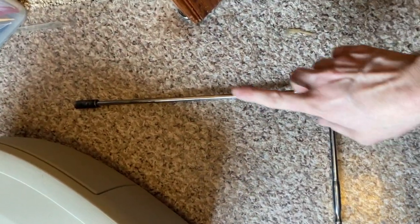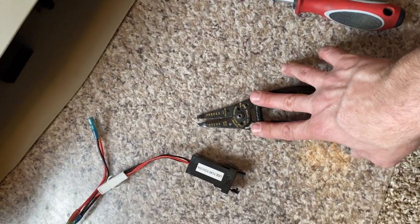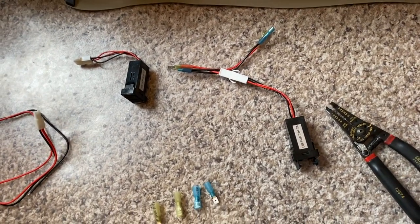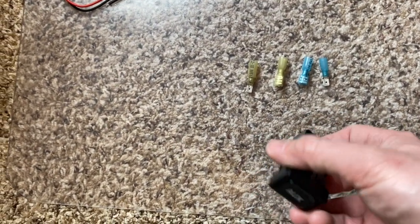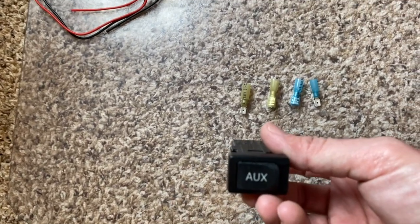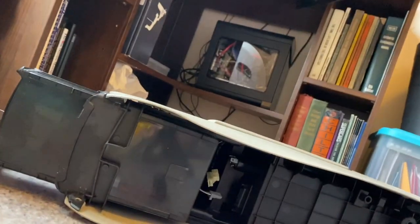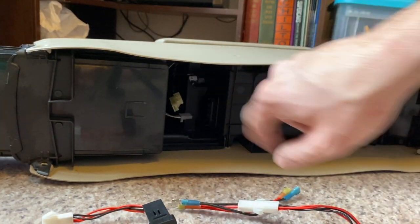Things that you will need to do this job: you will need a socket with a 10-millimeter — I have a really long extension on here, though you probably don't need something that long. You will need a Phillips head screwdriver, wire cutters and strippers, a heat gun, and male and female spade connectors. If you have the aux port, you're going to need to move that out of the way in order to install this.